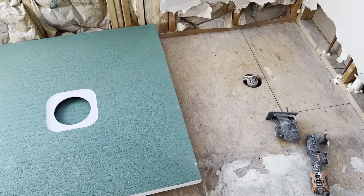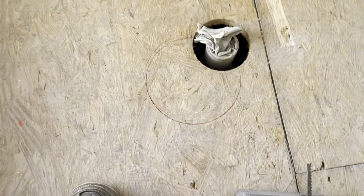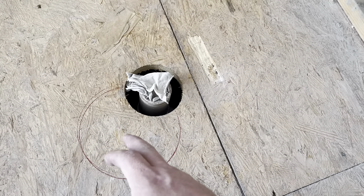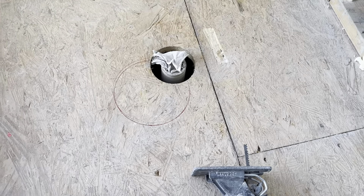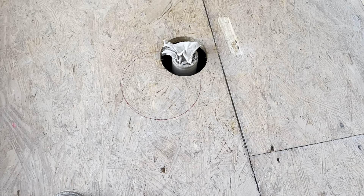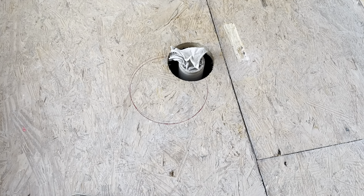All right guys, so we're gonna move the drain for this pan. We got the pan set in position and marked out where this cutout is gonna be. There's gonna be a little bit of dead space under that, so I might take a little piece and put some blocking in there for support. All we're gonna do is take our jigsaw, get this cut out, plop the pan back down, move the pipe over with two bends and that'll do it.